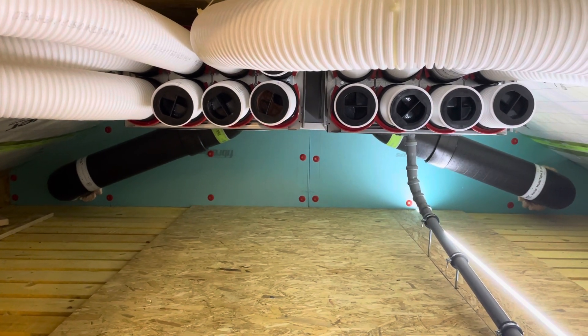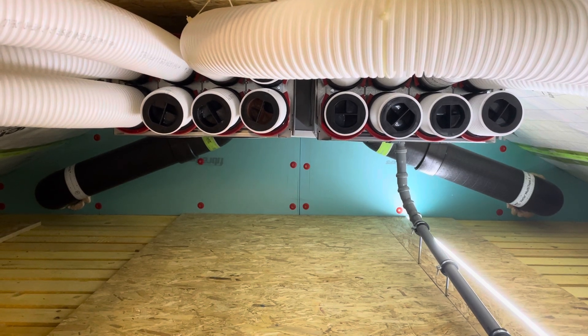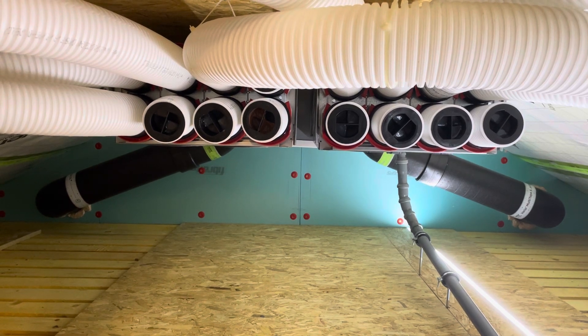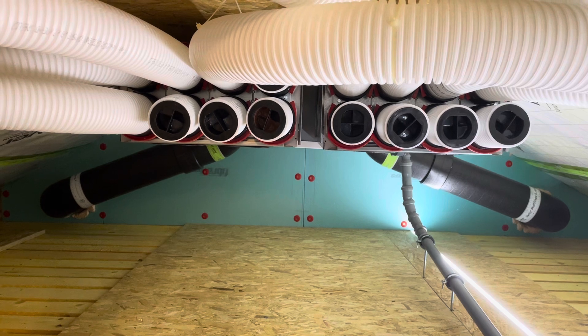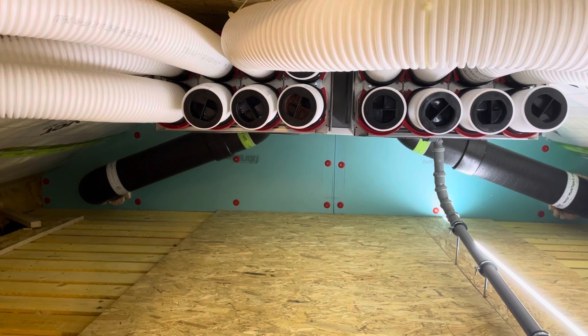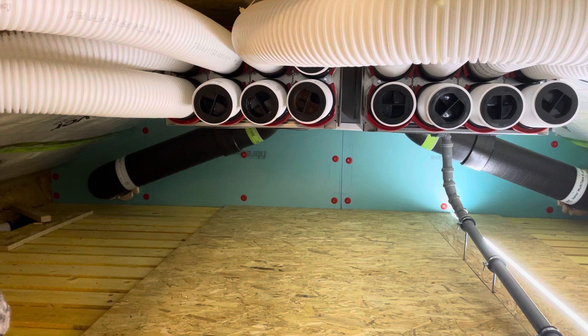Hello, this is just a short video about the Zehnder ComfortFlex 350 unit because I didn't find a lot of information about this unit online — meaning YouTube videos where I could actually check out the unit when it's installed, just to see what the noise level is and how it all plugs in and connects.